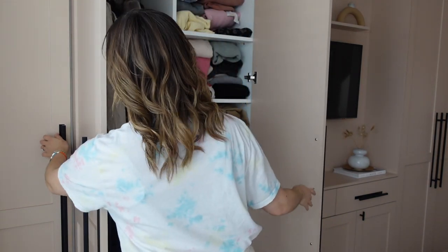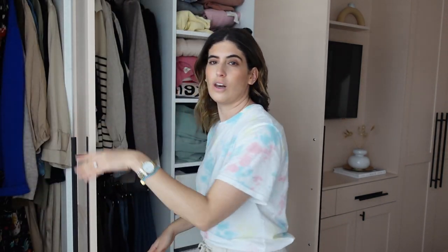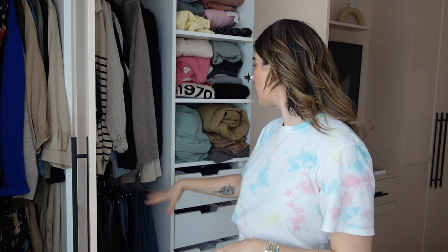This is my side of the wardrobe. I've got a long hang section, a short hang section for trousers, and then loads of stuff up in storage as well — like spring/summer stuff up there that I might look through too.